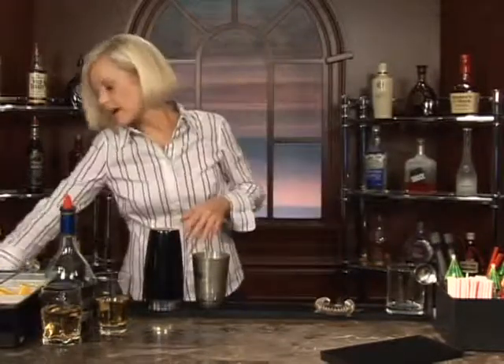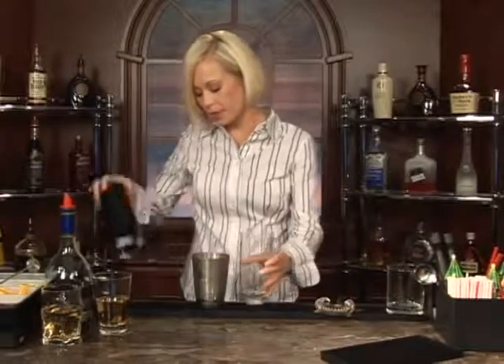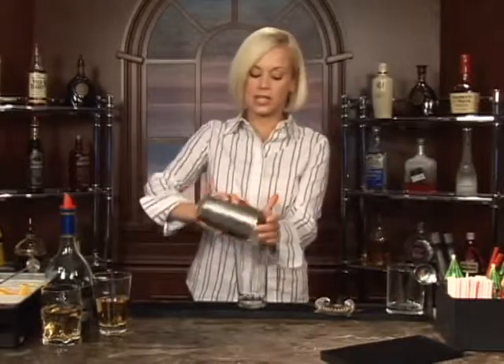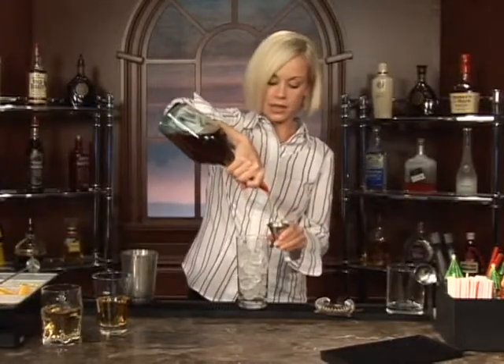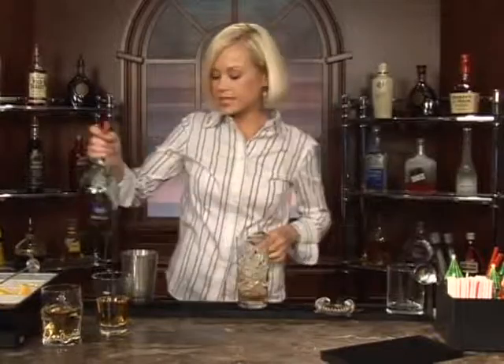This cocktail is called Bull's Eye. We're going to go ahead and make it right in our highball glass, so here we go. Go ahead and add ice to it, like so, and then we'll do an ounce of brandy.